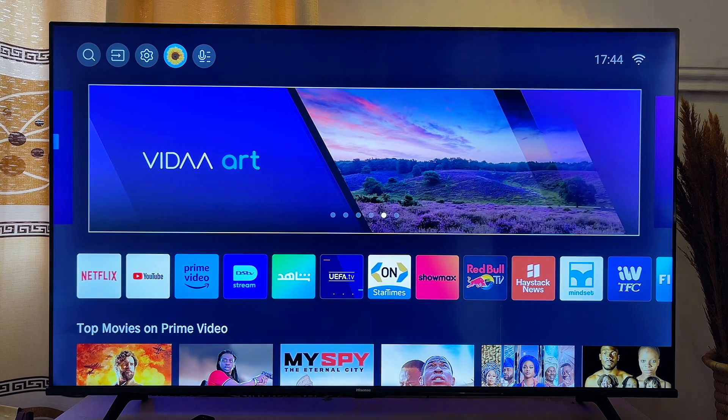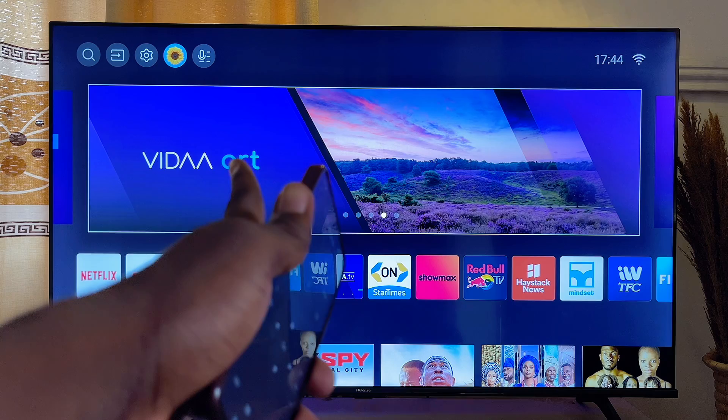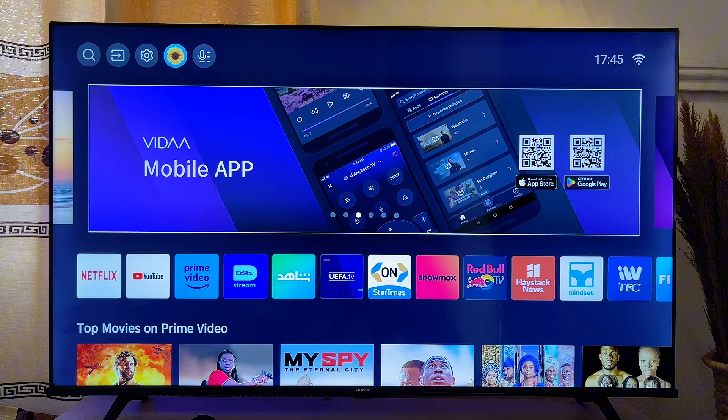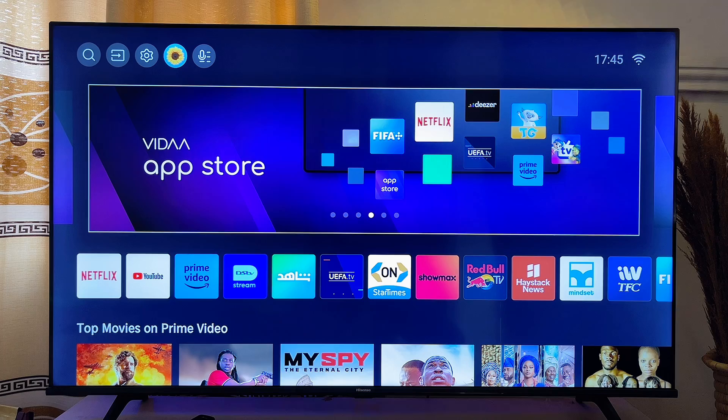In this video I will show you how to use your mobile phone as a remote control for your Hisense TV. Over here I have a Hisense Vida smart TV, but if you're using an Android TV or a Roku TV, this will work perfectly well for you.